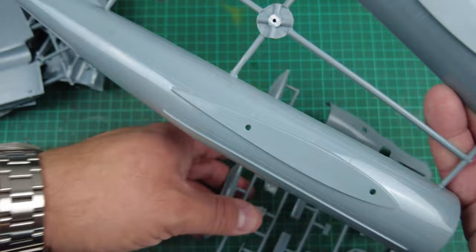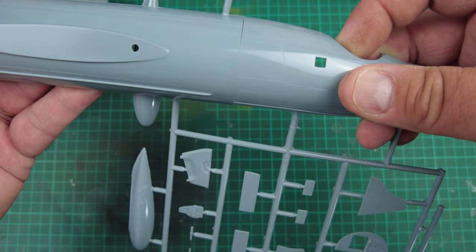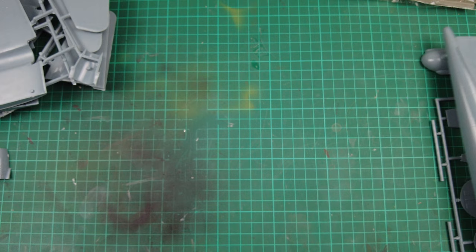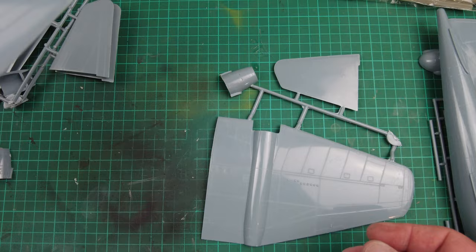Taking one of the nose sections off for a quick test fit — and the test fit is pretty damn good. I'll be quite honest with you — but this is a huge model. Canberras in 1/48 scale are huge, huge models.